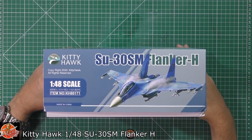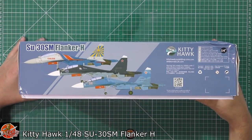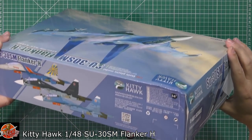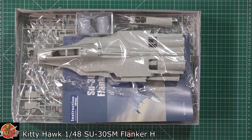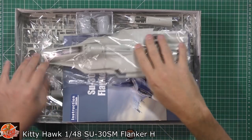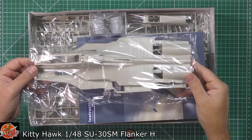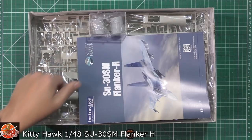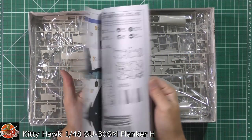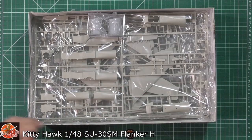The kit number for this one is KH80171. Around on the other side we see a little bit more. Unfortunately my box did take a little bit of a hit on the slow boat from China. Inside the box, it's a pretty stuffed box - both large sprues, which is actually quite nice because the flanker is not a small aircraft. We have the instruction booklet with all the colour call-outs.